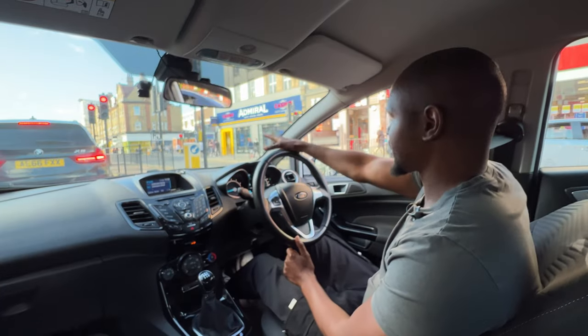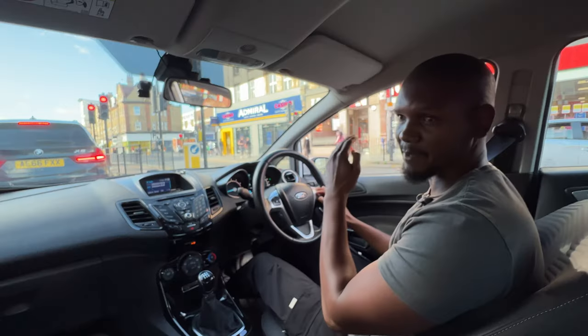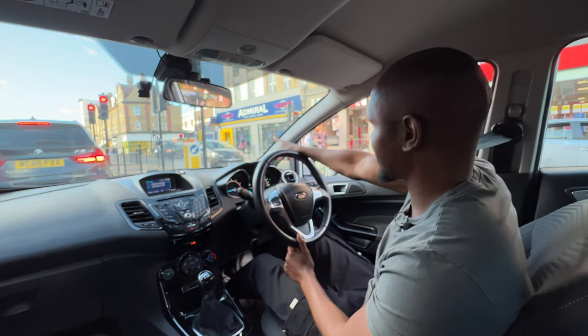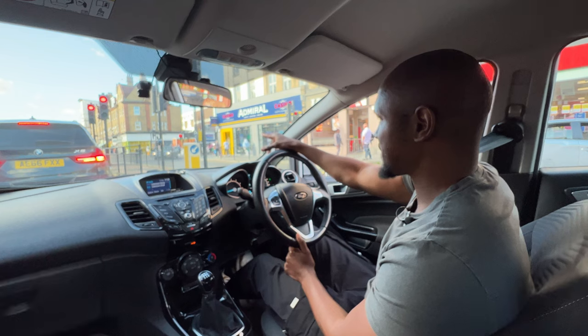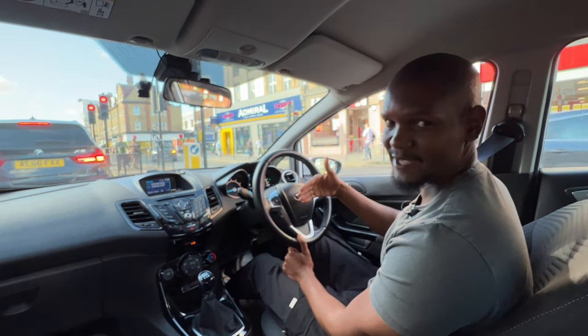On this kind of junction, you can see that our turn is quite far away — all the way over there — which means we're most likely going to be positioning ourselves way over that side. What I'm looking for right now is any traffic building up on the other side of the road I'm turning into. I can see there's a Sainsbury's van just on the other side, which means I might not have enough space to make my turn. If that's the case, I'll have to wait here by the line.